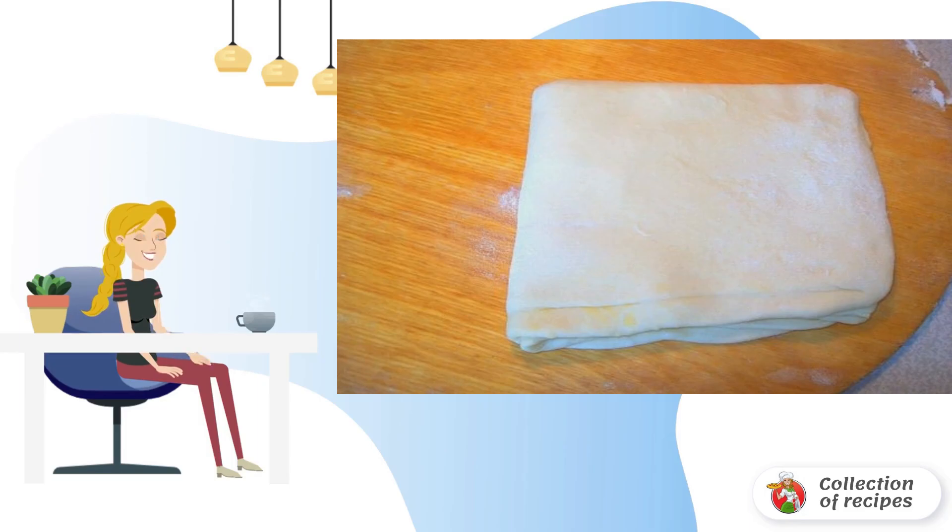In the morning, roll out the dough into a thin layer and fold it in 4. Then roll out again and fold the dough into 4 again.